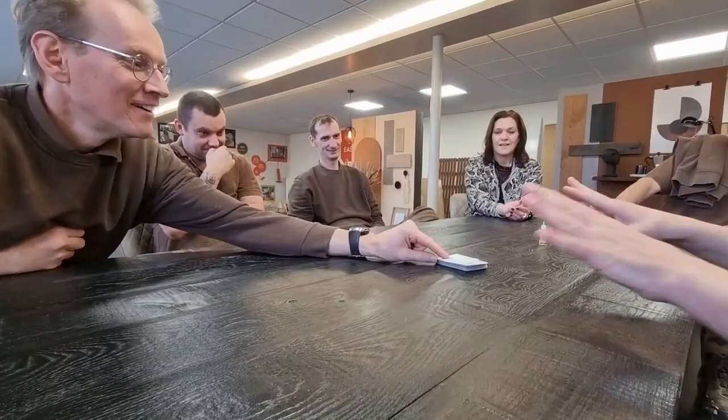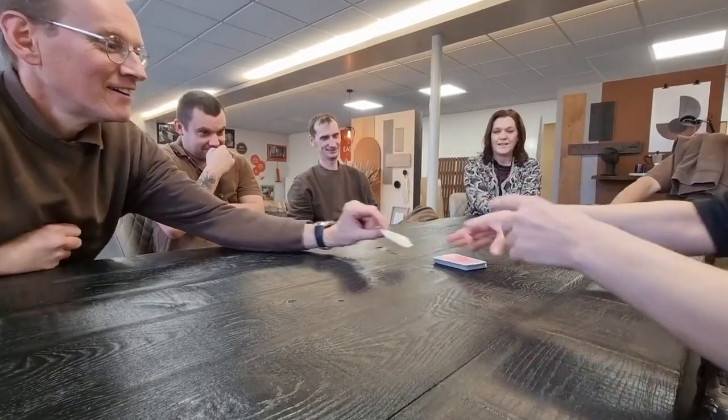But then there's the problem of the method. The method is really transparent — it's really obvious. What actually happens is what you think would happen if you were going to do this sort of trick. There are a million different ways to perform the Torn and Restored card and make it look as visual as this.